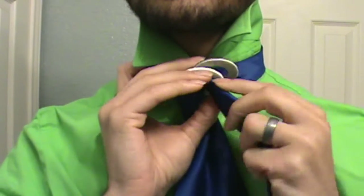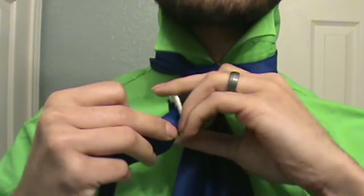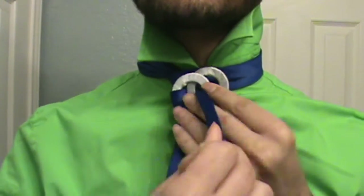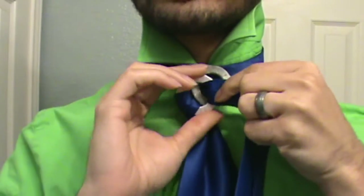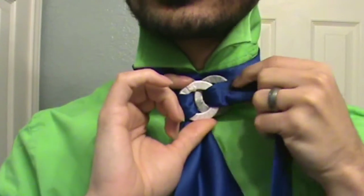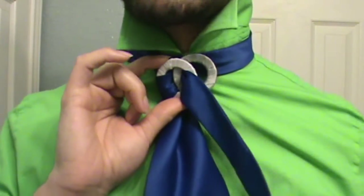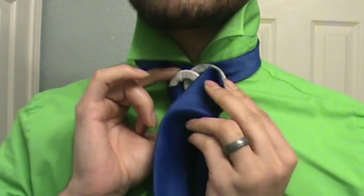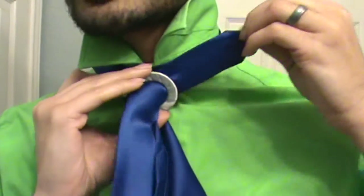From there, you're just going to take it and position it however you want it. You can slide it up and down and make it as tight or as snug as you need to. Because once you do this next part, it is locking those rings in place — you will not be able to adjust it. So consider yourself warned. Now that I've got it positioned right about where I want it, I'm going to take the tail end of my tie and put it through that back ring, just like so.